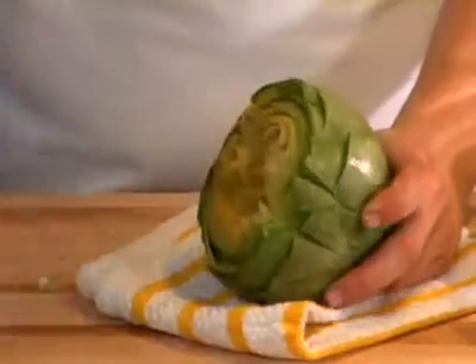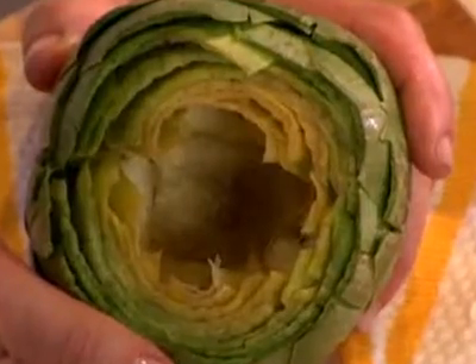To remove the choke, pull back the inner leaves and scoop out the fuzzy choke with a spoon. Now it's ready for steaming.